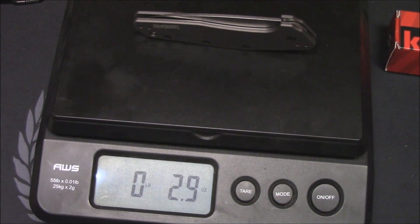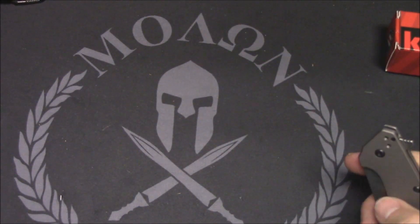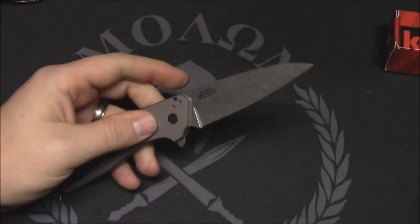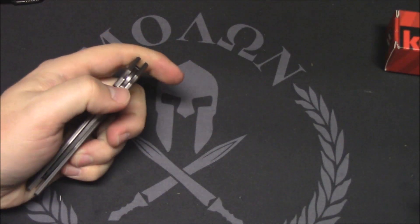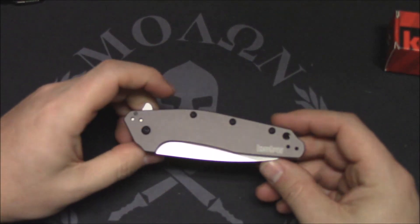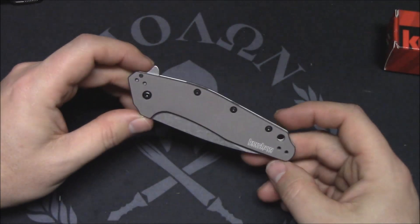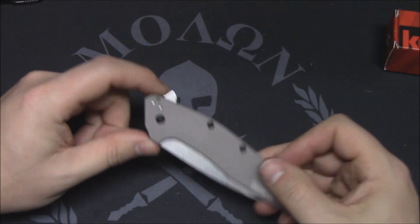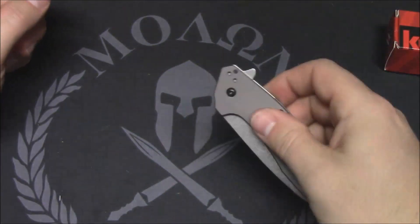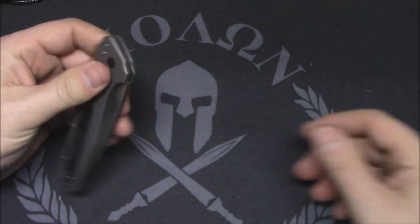2.8 to 2.9 ounces — pretty close, so very lightweight. It is a SpeedSafe knife, flies out nice and smooth, and not too difficult to close. I'm not a huge SpeedSafe fan — I'd rather have a manual action any day. I did try to de-assist this right when I got it; it does not work. There's no detent without the torsion bar, so bummer. It actually flipped really nicely without the SpeedSafe, but you could just shake the blade out. So no go on de-assisting the Dividend.